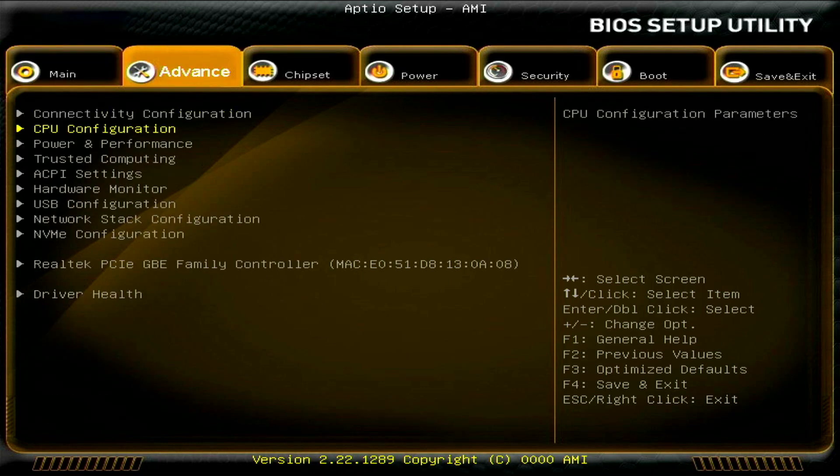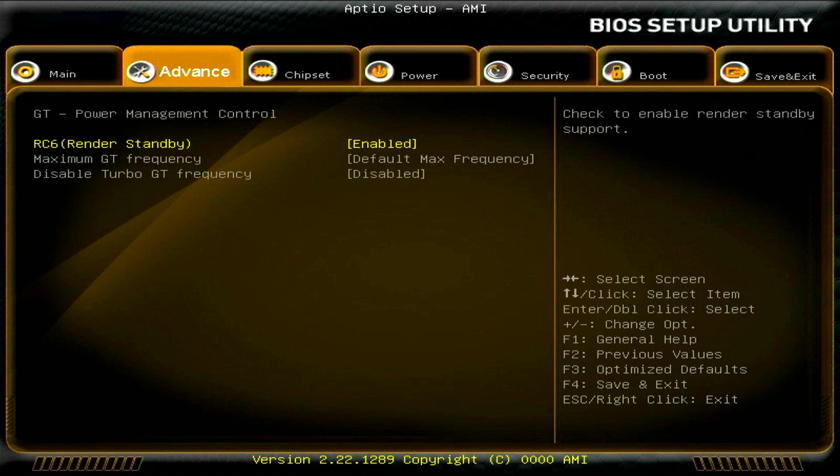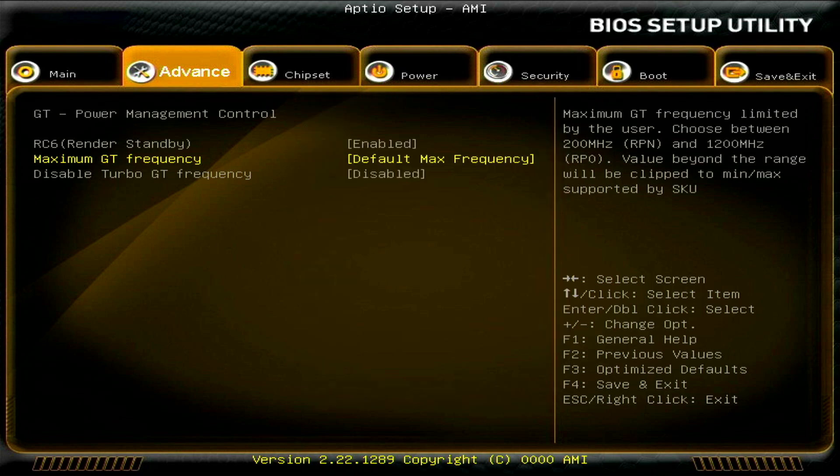Previously when going to the advanced tab, then power and performance, then GT graphics settings, the maximum GT frequency would max out at 1,000 megahertz. Even if you manually selected 1200 megahertz it would still only hit 1,000. Now with the new BIOS, leaving it at default max frequency will hit that 1,200 megahertz maximum speed.